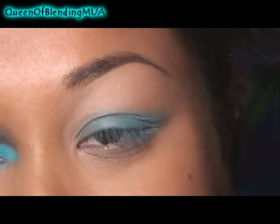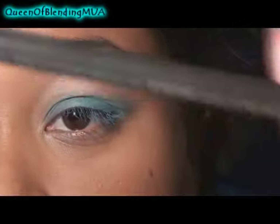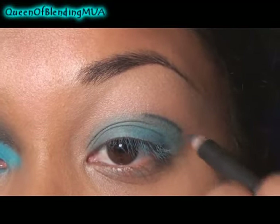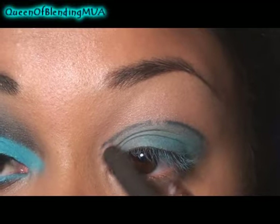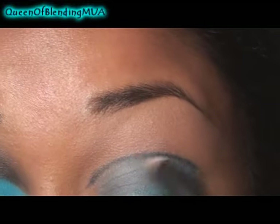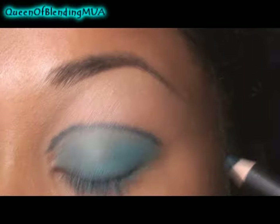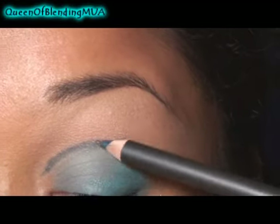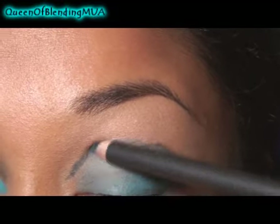And now I'm going to cut the crease, or just make sort of an outline for myself, with a pencil. This is MAC's Indigo. And then I always like to go a little bit above the line with it, just to help everything blend together easier. And then just kind of, with my finger, blend that out as well.